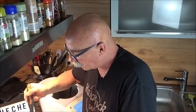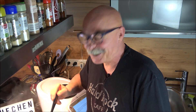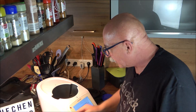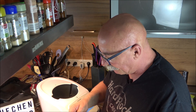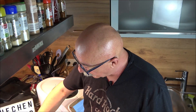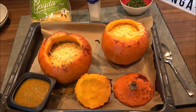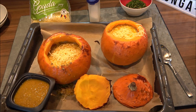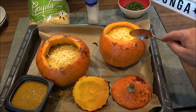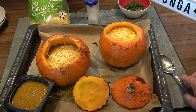Now ladle the filling into the hollowed pumpkins. It really is more of a soup with a lot of liquid - not as thick as the picture in the booklet. However, I did taste it and it's really delicious - you can taste the pumpkin and the minced meat nicely. Now sprinkle with grated Gouda - the recipe calls for 200g, which is roughly a whole bag. I used about two good handfuls per pumpkin.